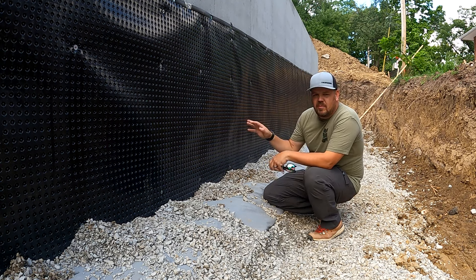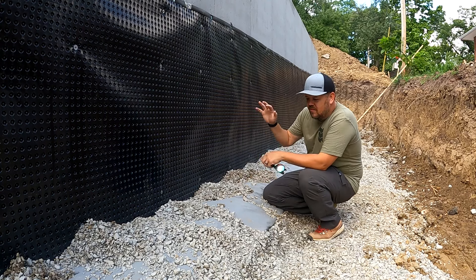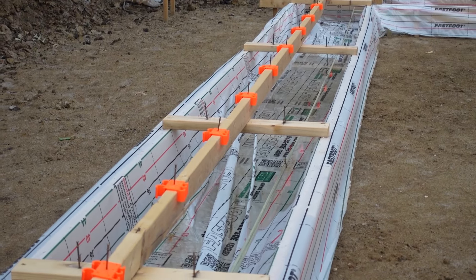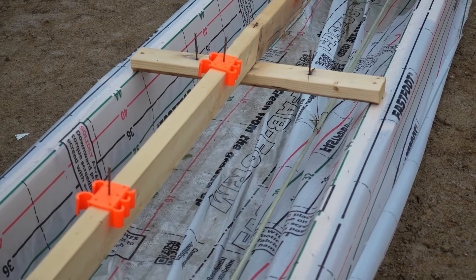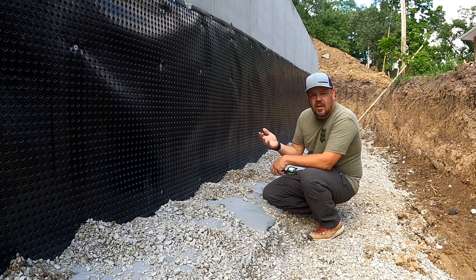We are at a basement foundation. This is the fast foot — we use the fabric footings here. I'm going to add that in and make it four, because those fabric footings, the forms for those, that is another version of damp proofing. They are going to stop wicking from underneath the footing up and into the assembly.